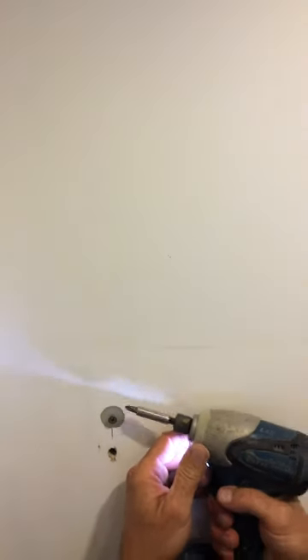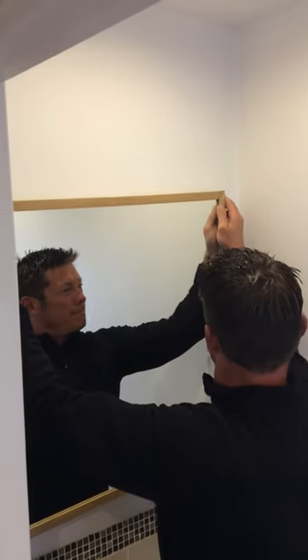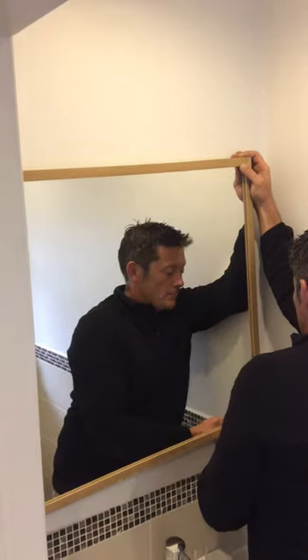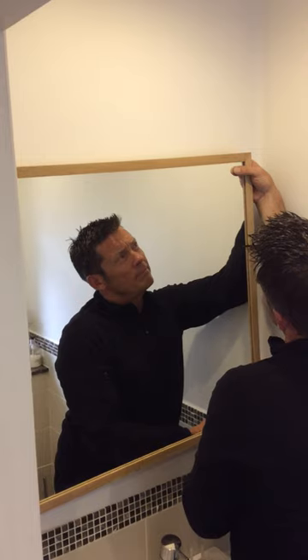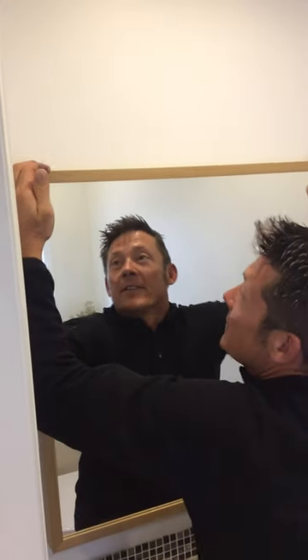There's no movement in that at all, and the wall anchor is tight in the hole. Just re-hang the mirror. There you go — now there's no movement at all in that. Perfection. Thank you very much for watching this video.